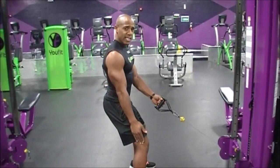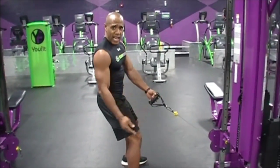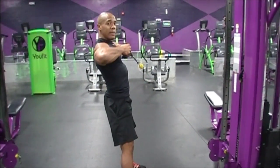Have your chest up and your butt out slightly behind your knees. When you squat down, you should squat down to a 90-degree angle, and then you do your exercise — pull one way up to the chest.